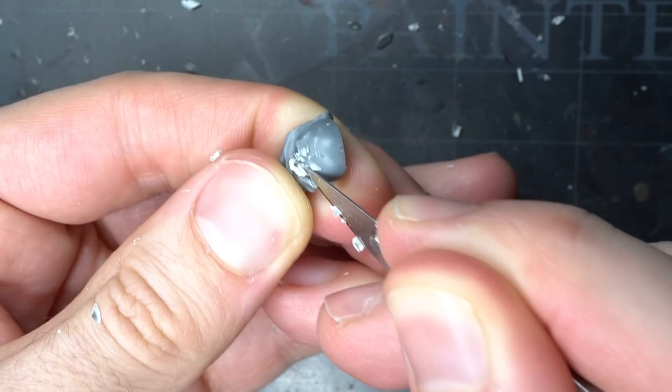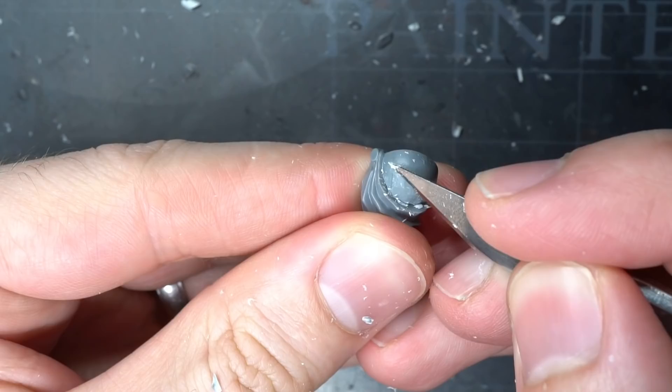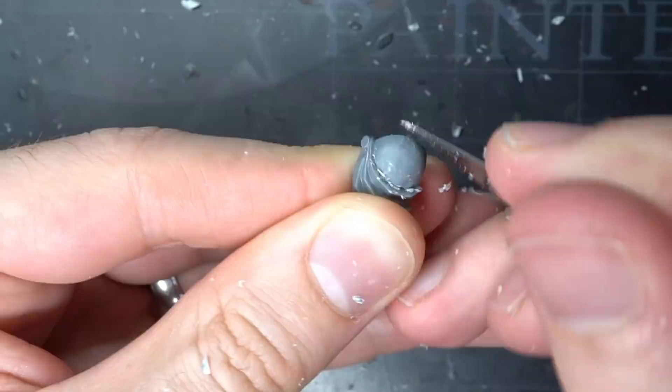I followed this up with a kind of polishing action, which saw me hold the blade of my scalpel perpendicular to the surface as I dragged it across the shoulder. This smoothed out the surface and returned it to a featureless state that I could make my own modifications to later on.